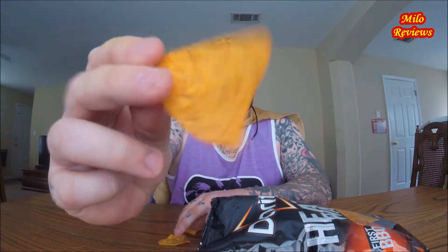Alright, let's get a big one. All these are folded up. There we go — we'll start with this. Looks like a regular Dorito. Kinda has a barbecue smell. Alright, let's do this, Doritos.